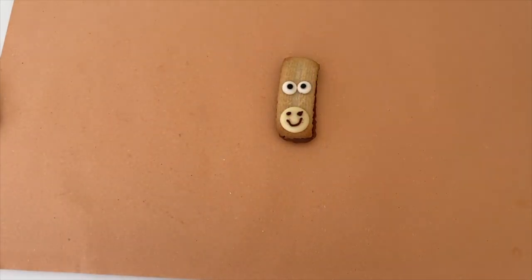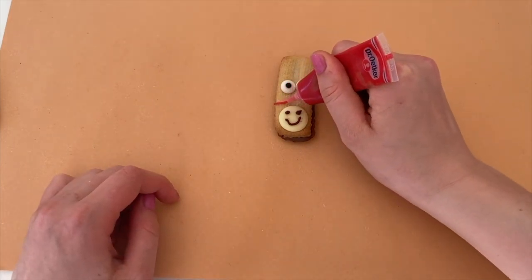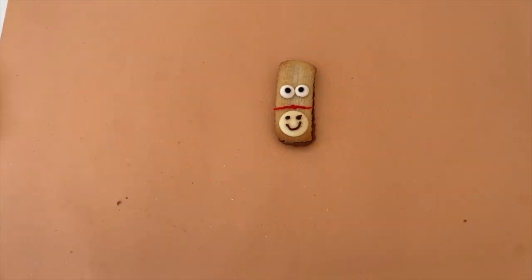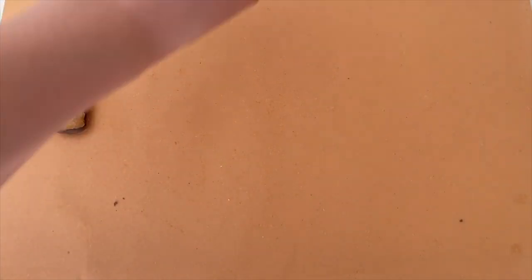Next we're going to give our ponies a bridle. To do this you will need to draw a line of icing straight across above his nose. You can use any colour for this. Then you want to put your pony aside and take another chocolate button.